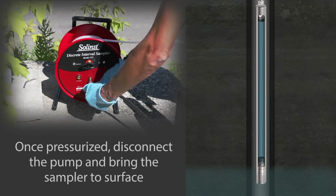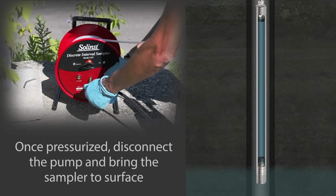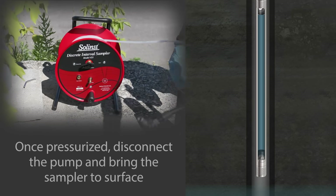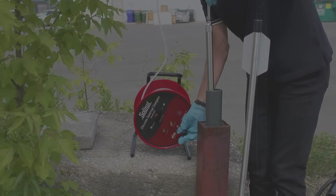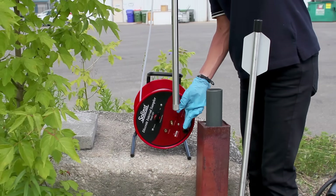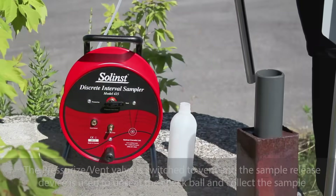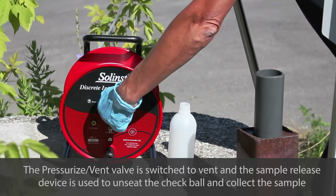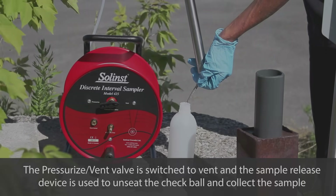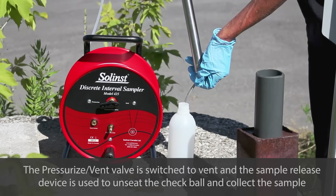Once re-pressurized, disconnect the hand pump and bring the discrete interval sampler to the surface. Your sample is now ready to be collected. Switch the valve to vent, insert the sample release device to unseat the bottom check ball, and collect the sample.